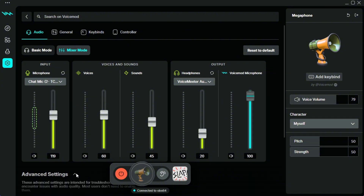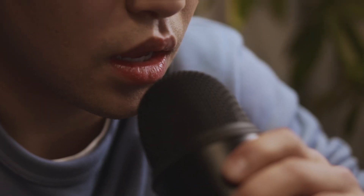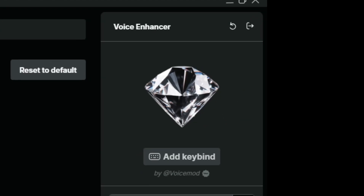We also highly recommend going to the advanced settings just below and turning on your noise gate to eliminate sounds like fans, breathing, and keyboard taps. And if you'd like for your mic to sound like studio quality, we encourage you to use our voice enhancer filter.